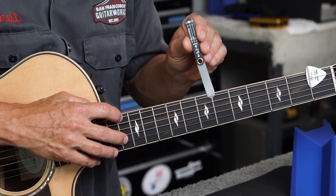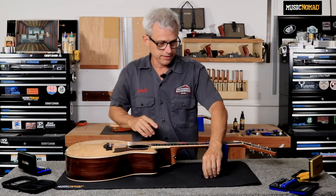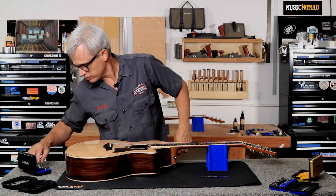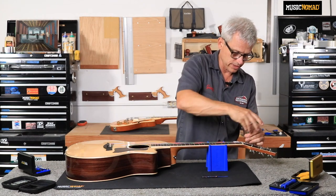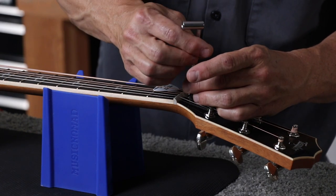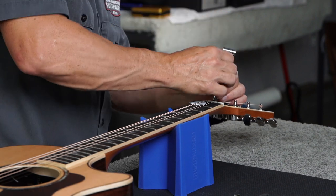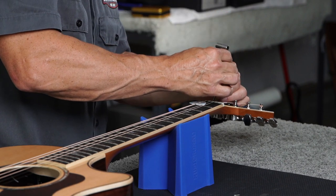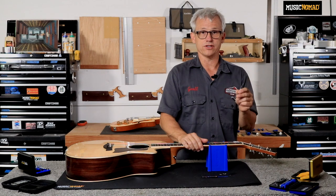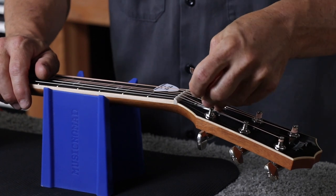Right now I have a little more gap than I want, so I'm going to tighten the truss rod and take out some of that relief. On this guitar — this is a Taylor — it has a headstock adjust truss rod, so I'll pull the truss rod cover. The truss rod tools in the Music Nomad kit are magnetic, so they will help you keep from dropping your screws on the floor as you're pulling them out of the truss rod cover, which is pretty handy. They're very small and can get lost really easily. Now I have my truss rod cover off and this nut is a quarter-inch truss rod nut, so I'm going to use my quarter-inch wrench on this nut.